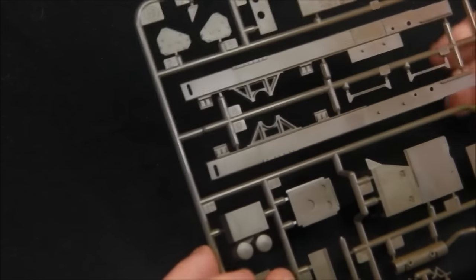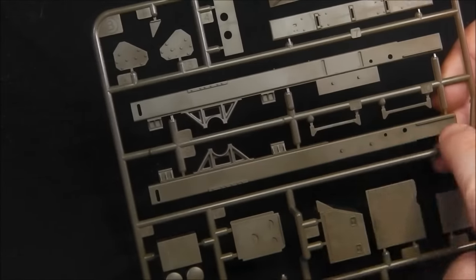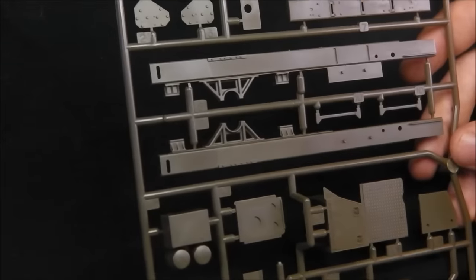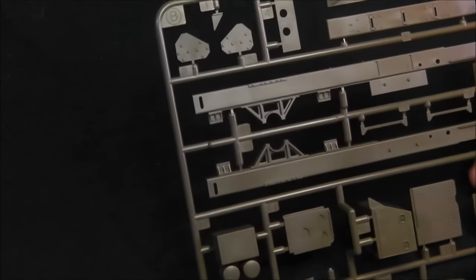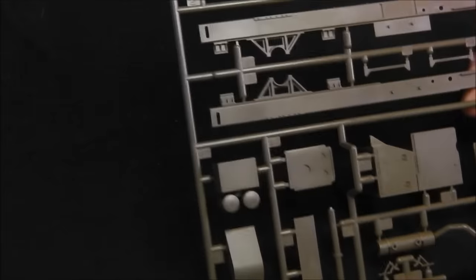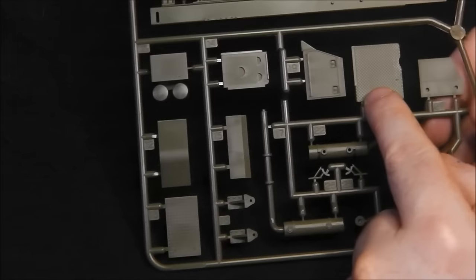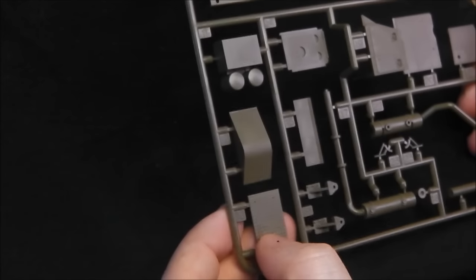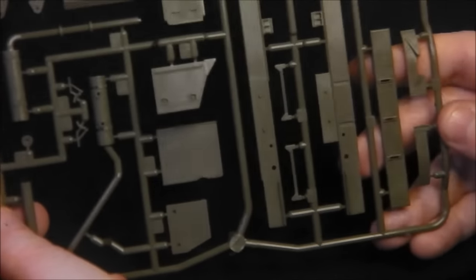Moving on to the Beast sprue — this looks like the tractor details, the parts for the chassis, and once again the size of these parts is monstrous. Details are very crisp with no flashing, which is very impressive for a kit of this age — but exactly what we'd expect from Tamiya. We have some nice molded anti-skid texture, which the camera may not pick up well, as well as large exhaust stacks and a nice storage bin with crisp detail.